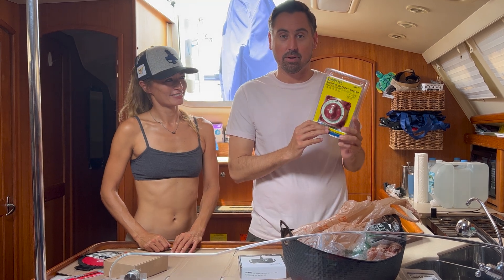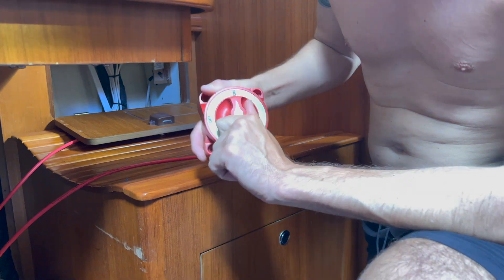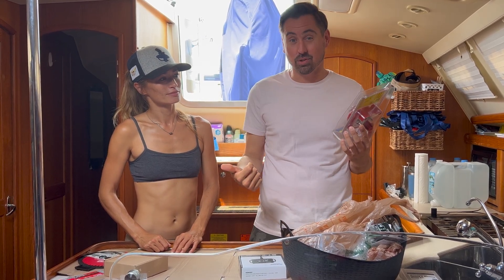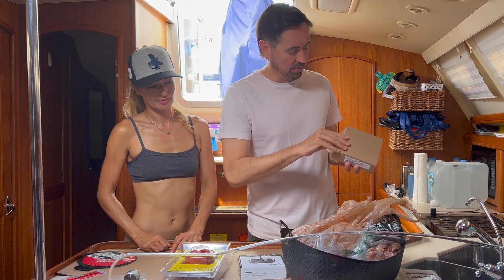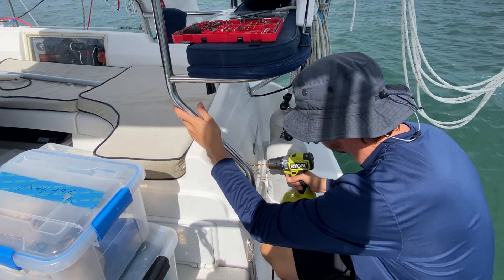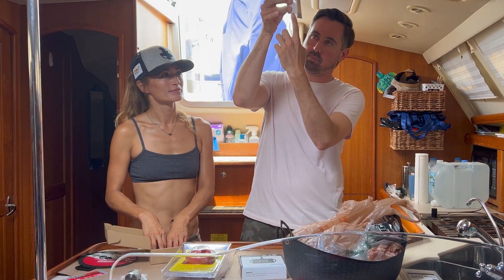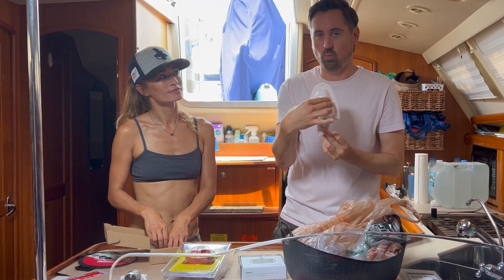First thing we have is a battery switch. What this is going to do is disrupt the power going from the solar panels to the battery while we're charging using the generator or shore power. This is where we'll drill the hole in the boat — we're going to put some glue on it and stick it to the back of the boat, and the wire comes through the bottom, making it waterproof.